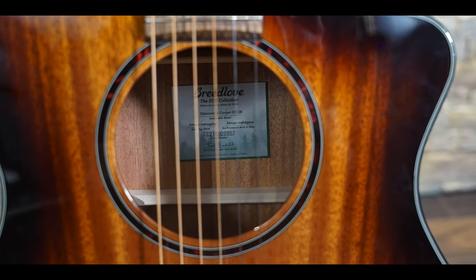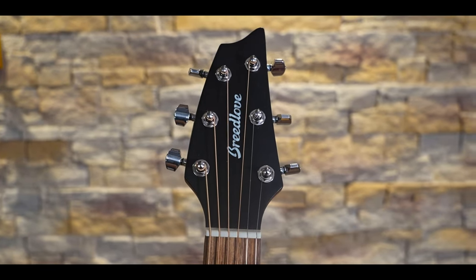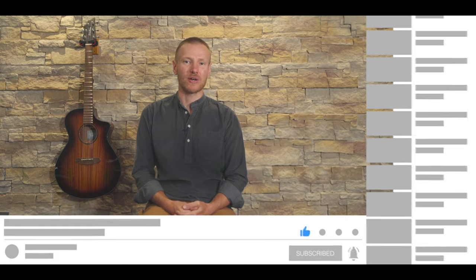Regardless of that, the Eco Discovery Concert is an impressive little guitar that manages to mix modern and traditional design motifs with comfortable playability and a good, albeit mid-range focused tone, and it does it all at a very sensible price point too. I hope you've enjoyed this video from Acoustic Review. Please subscribe and hit the bell icon to be kept up to date when we post new videos, and I look forward to seeing you next time.